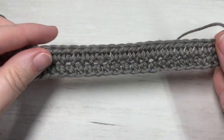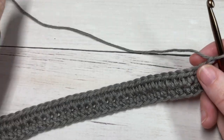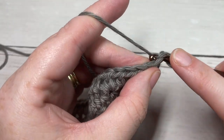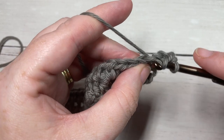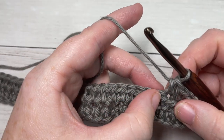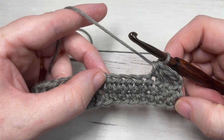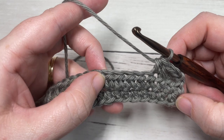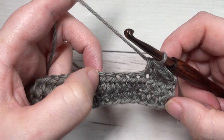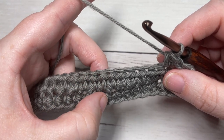At the end of row two, chain one and turn your work. We're now going to work the cable stitches. This first row is one of the most challenging simply because there's a lot of counting involved. For row three, begin by working a half double crochet in each of the first three stitches. You're then going to skip the next five stitches, and work a front post double treble stitch around the post of the stitch that is two rows below.